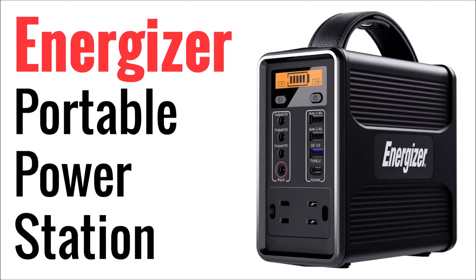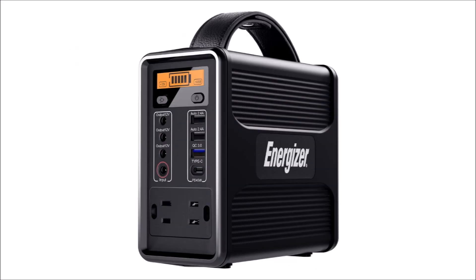Over the years I've reviewed quite a few of these portable power stations. Some brands call them generators, although I don't like that name because they aren't really generating power, only storing it. These are portable devices with batteries in them that can be used for off-grid power on the job site, while camping, or wherever grid power is hard to come by. For full disclosure, I did receive this product for free in exchange for an honest and impartial review video.